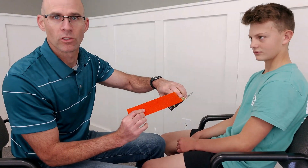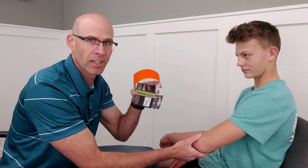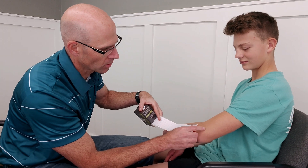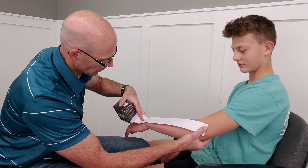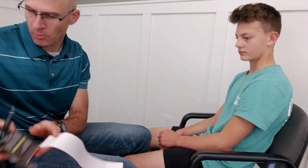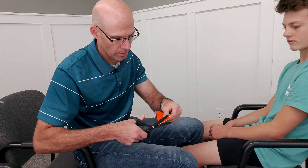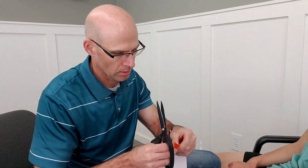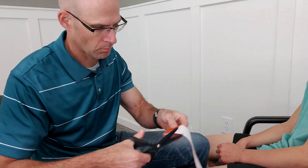Halloween's coming up, so I thought orange would be nice and appropriate — unless you're watching this in July, then forget it, I just like orange. So we're going to measure from just approximately just above the lateral epicondyle down to the wrist, a little bit beyond. It's always better to overcut than to undercut because you can always take some away around the edges.